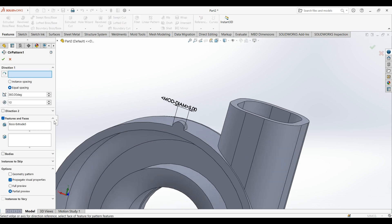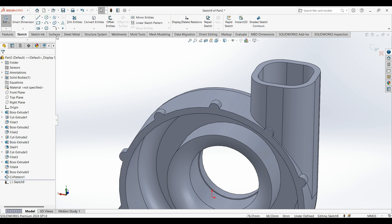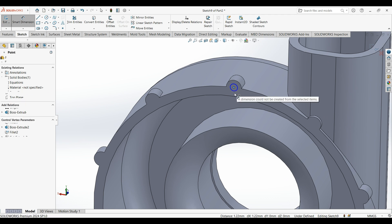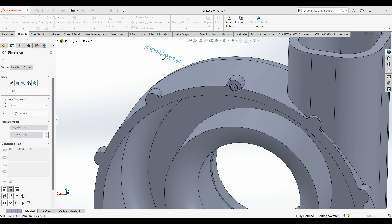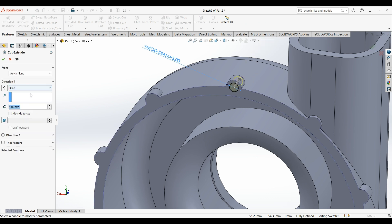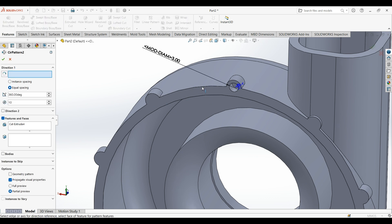Select circle pattern — just this direction. Again, select this face, draw a circle — diameter is 3 — and extrude for 3 millimeters. Again select circle pattern in this direction. Now we are done with this part.